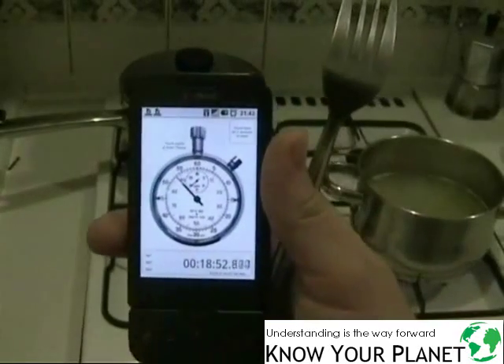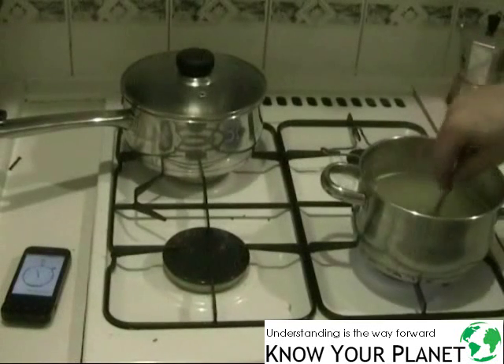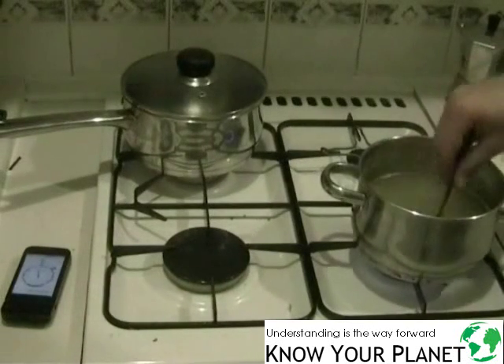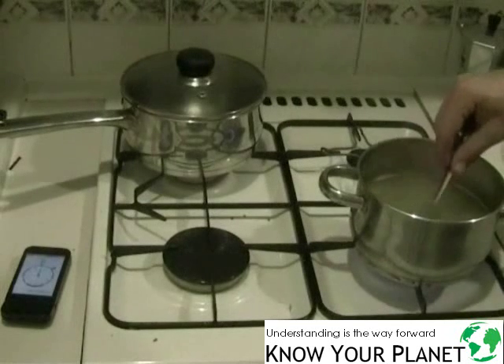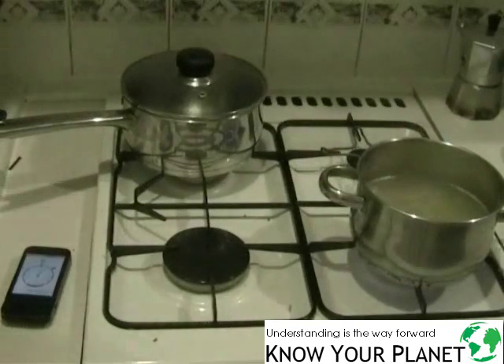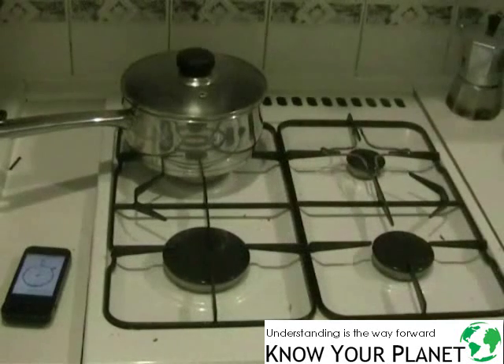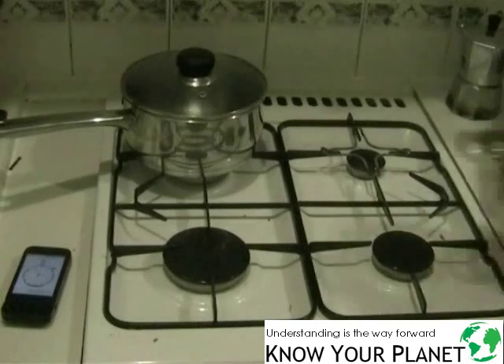We're coming up on 18 minutes and 52 seconds and I think the uncovered pot is about ready now. I switched off the heat and poured off the water - nearly double the time compared to the pot with a lid.